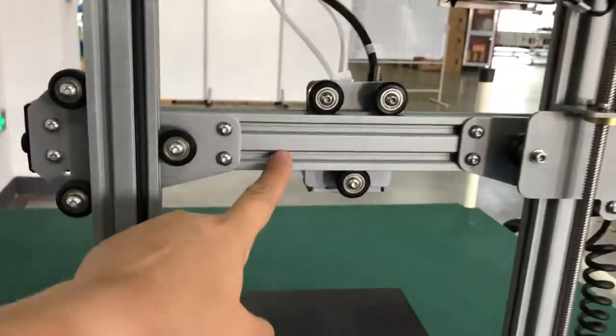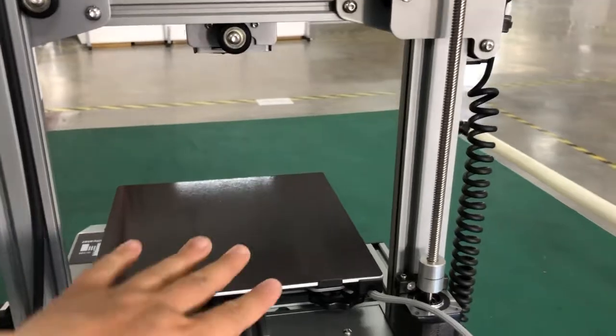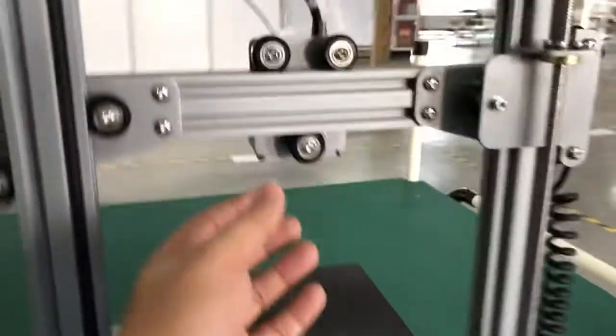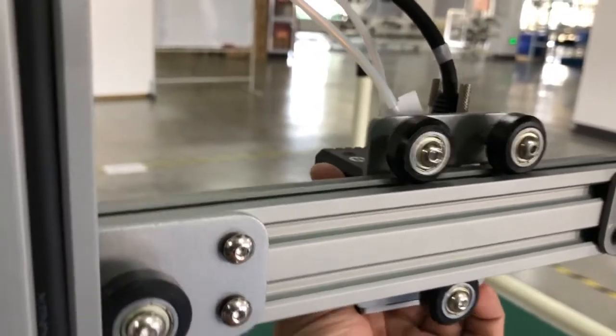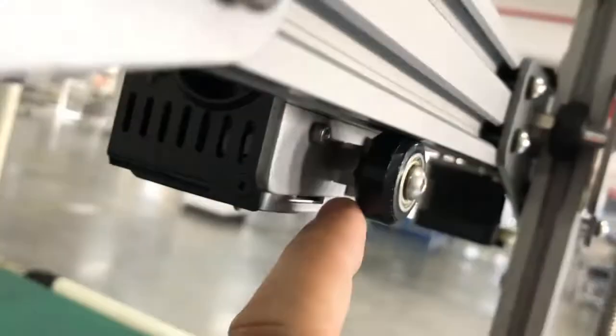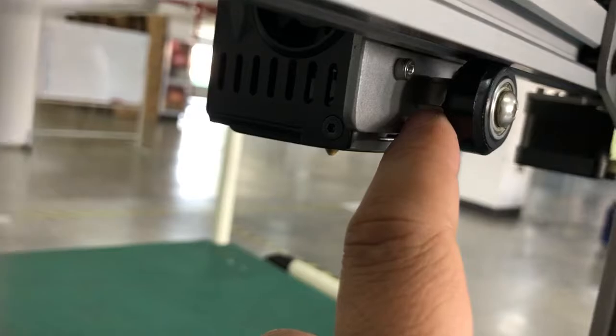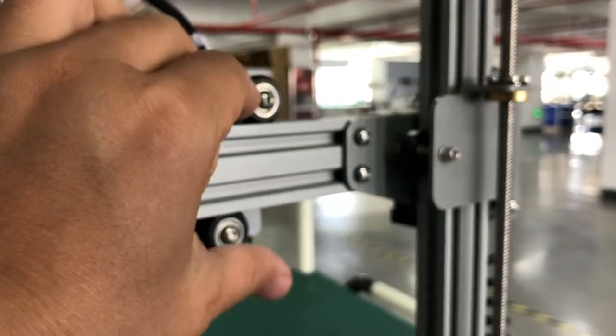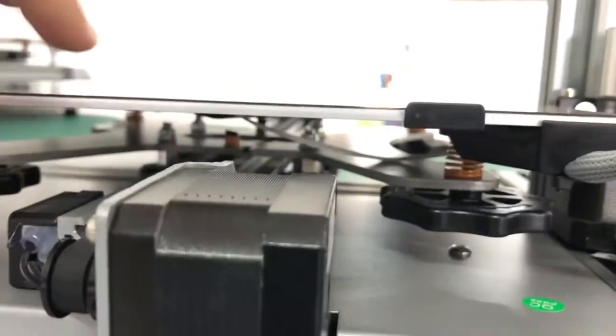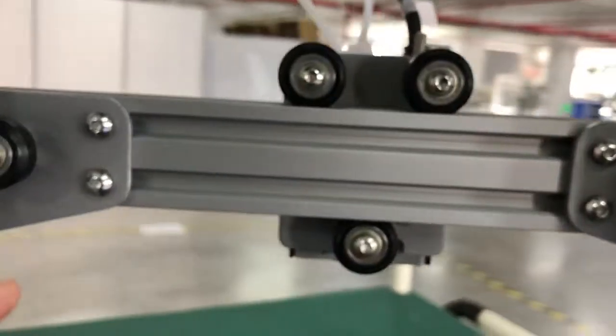When you receive the printer, the bed could be moving and shaking, and the extruder plate could be moving too — that's too much space. We have the non-eccentric bolt here that you can adjust so the wheel can move up and down to make it tight. Before the bed, we also have a non-eccentric bolt, and by adjusting this bolt you can make it tight when you feel it's loose or not tight enough.